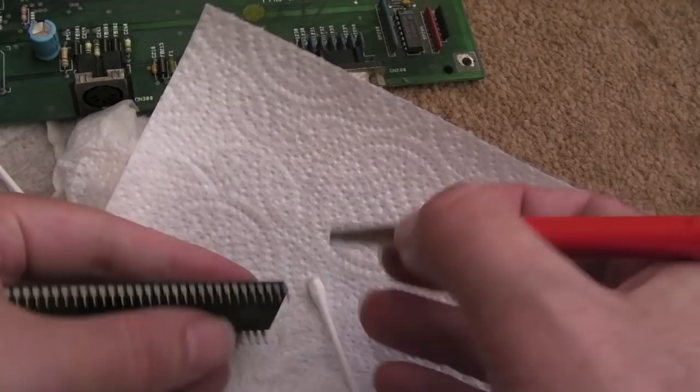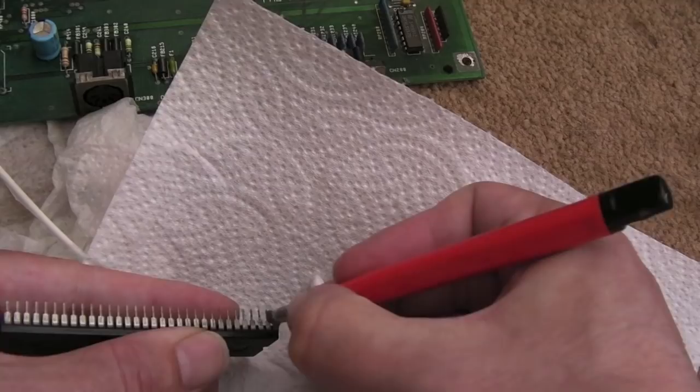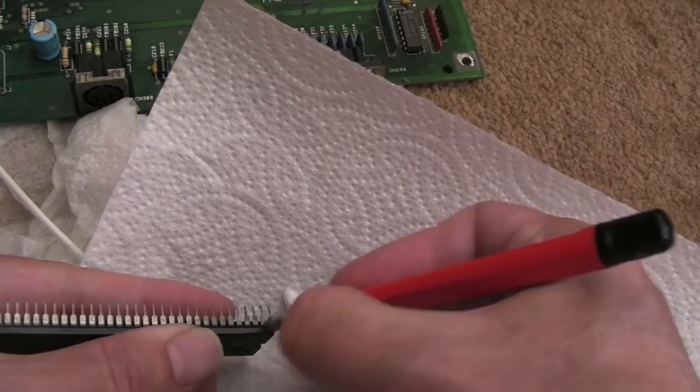It seems like superficial surface corrosion on some of these things. Somebody has previously treated this with vinegar. There's an argument that there's no point removing the battery once it's already leaked — there's nothing left for it to leak — but I would still remove the battery. If you're planning on storing something like this, at least remove the battery from the thing.